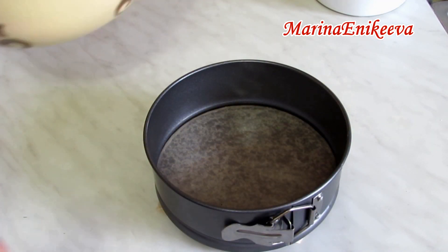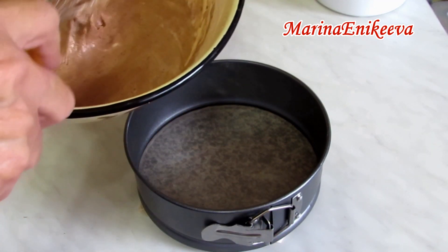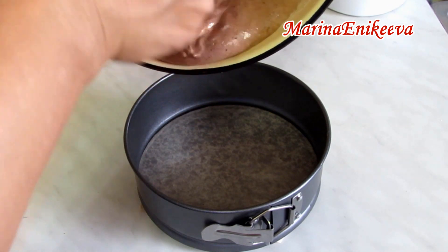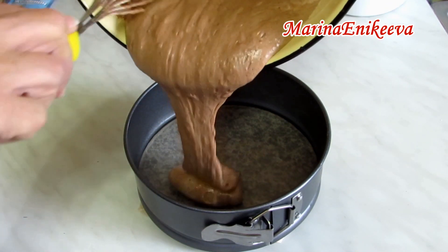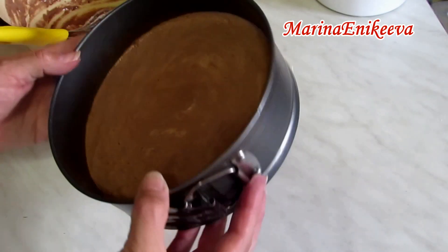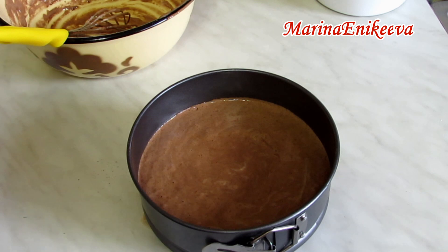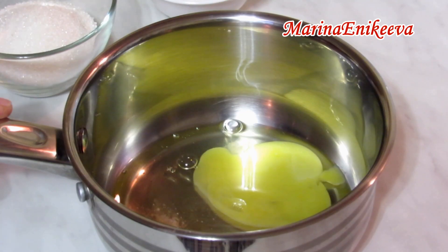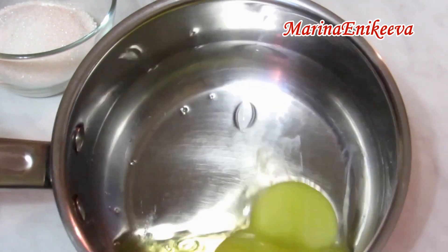Форма у меня 19 сантиметров. Если у вас форма больше, можете увеличивать ингредиенты ровно в два раза. Бисквит отправляется в разогретую духовку на 180 градусов на 30–40 минут.